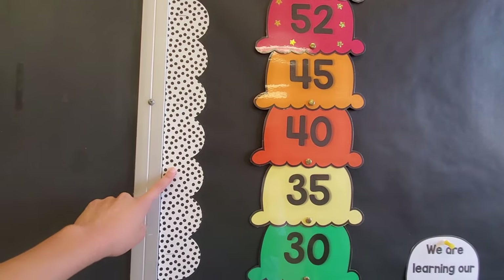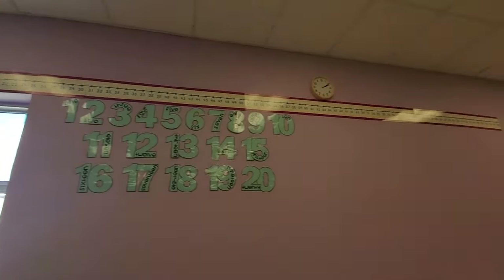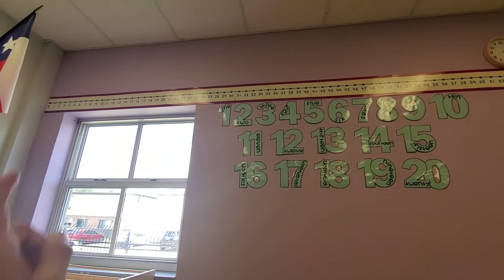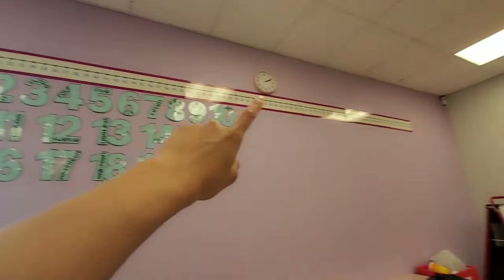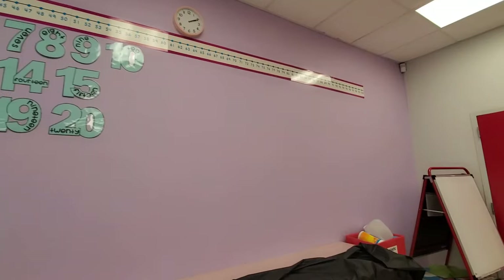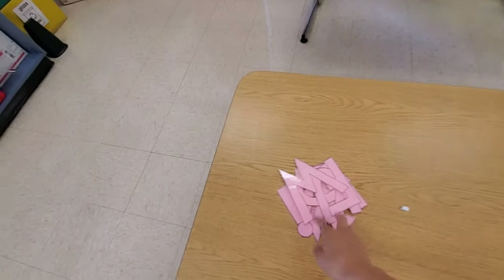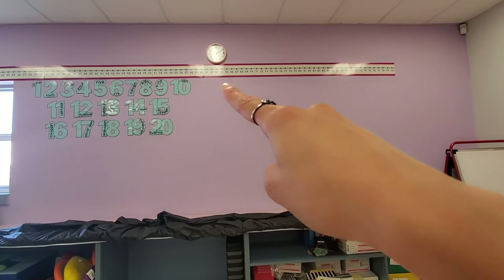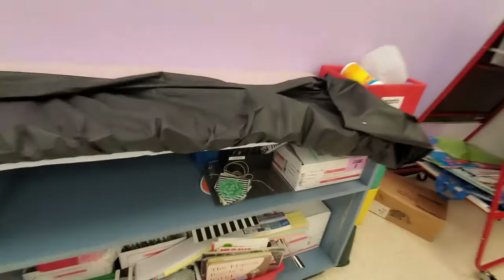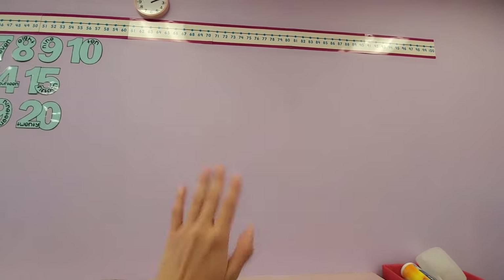This border I got last year from the Target dollar section — I did not use it last year, but I love how it looks. All of these numbers are new to my wall this year. I had been wanting a number line; I only displayed 0 to 100, and I did want larger numbers 1 through 20. I did print out another bulletin title that's going to say Wonderful Work, so maybe tomorrow I'll put that up. I also have these black laminated sheets I'll probably put up so I can display some of my kids' work inside the classroom.